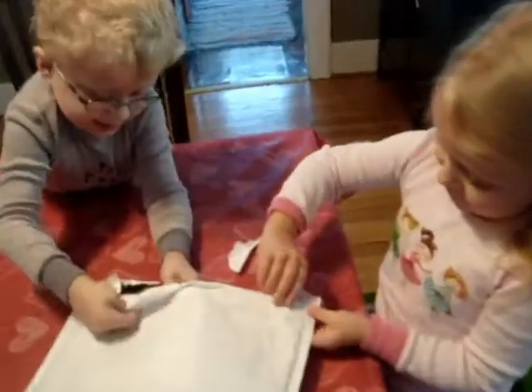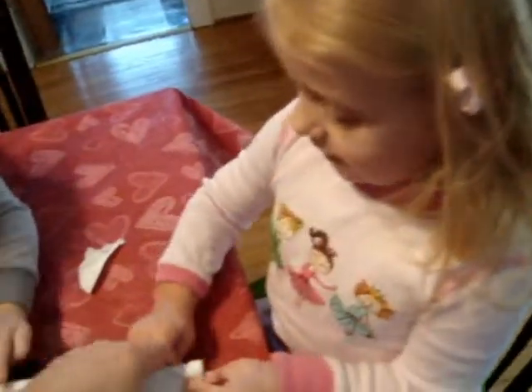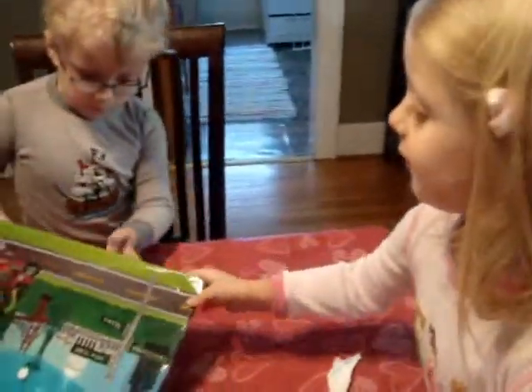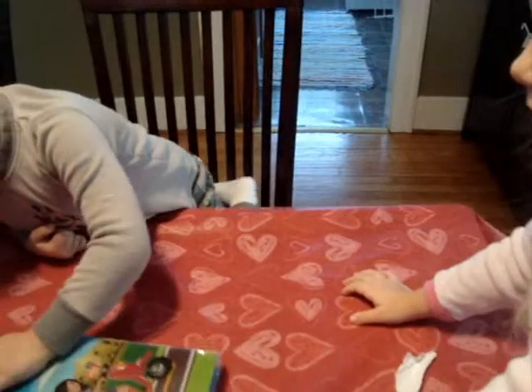What do you think it is? Alright, what do we got? Let's see. What do we got here? Help me open it up. Let's read it. It's not a book. What do we got here? Let's see. Let's read it. It's a travel kit.